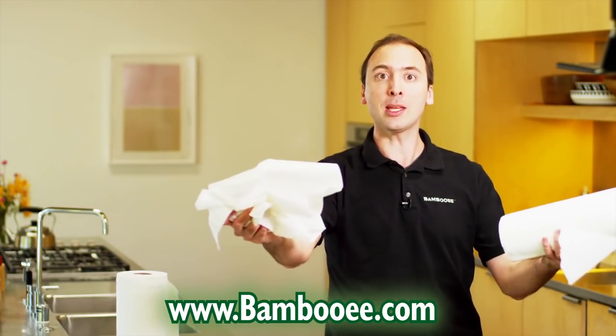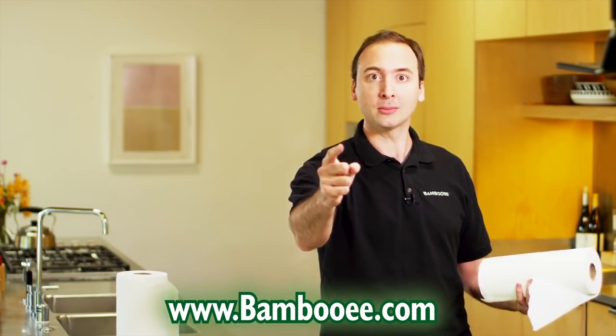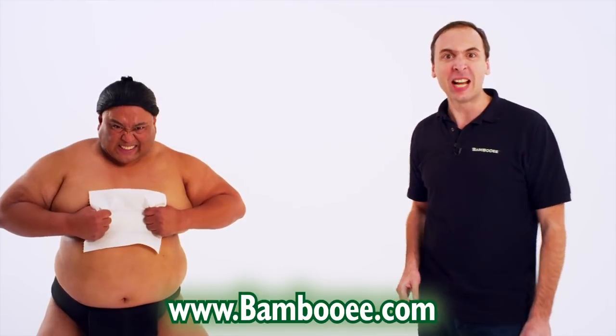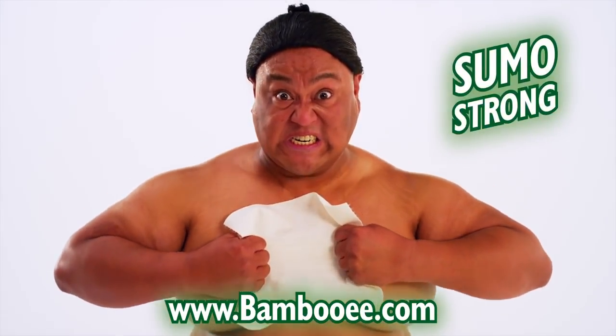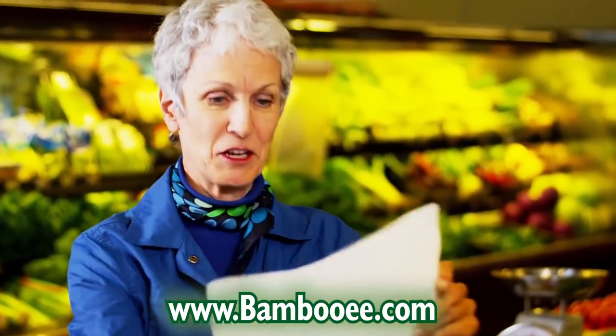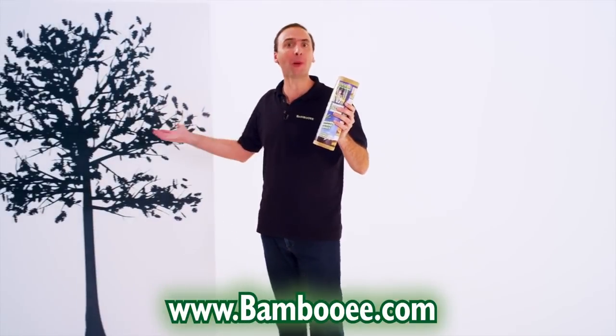Paper towels are designed to be used one time only, then you throw them away. Can you afford to throw your money away? And unlike paper towels, Bambooey towels are sumo wrestler super strong — very strong. I'm convinced. And for every roll of Bambooey you buy, we'll plant a tree.